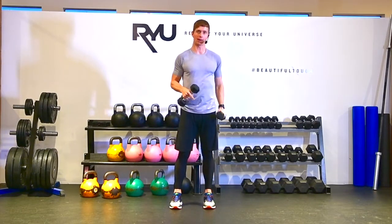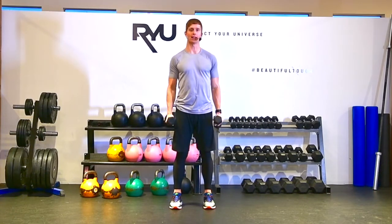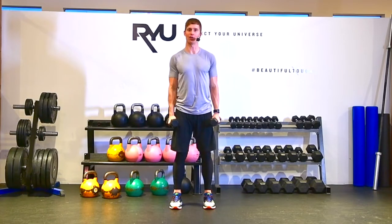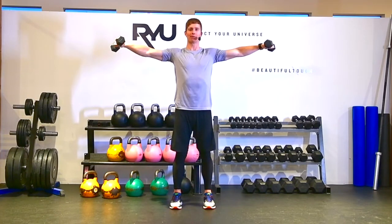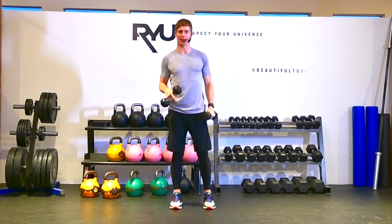You're going to find that when you do this standing versus sitting, you can probably do a little bit more weight standing, and that's just by the nature of your legs getting involved. Even if you're trying to avoid it, it's really easy to use your glutes, a little bit of quads, a little bit more momentum to get that weight up, so you might be able to do an extra pound or two with the standing version.